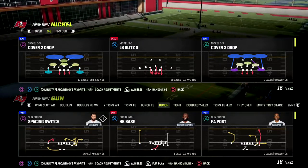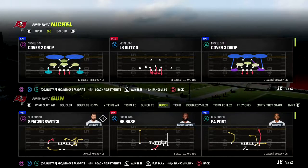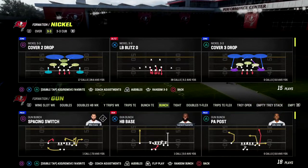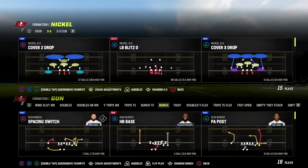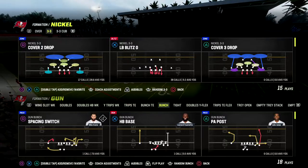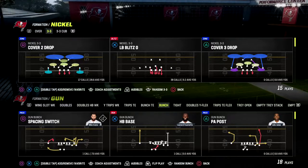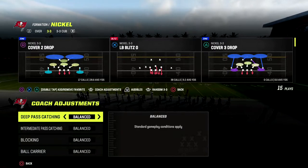We're going to be talking about beating just kind of some man coverage and some zone coverage. If you want to get my full gun bunch offensive ebook, make sure that you join our Patreon. It's only $10 to sign up, and it'll get you access to all of my Madden 23 offensive and defensive ebooks. As of today, we have about 18 offensive and defensive ebooks, four versions of the gun bunch offense available, and we're going to continue to add more as the season goes on. So make sure that you're in the Patreon — I think you get a ton of value out of that, and it's only $10 to sign up.